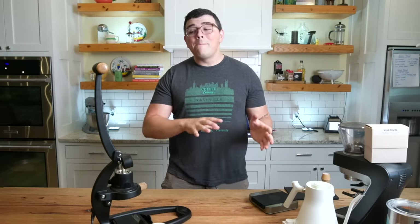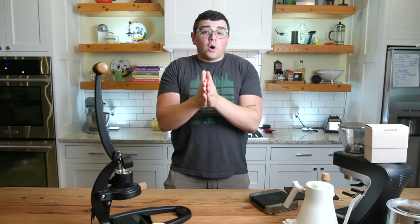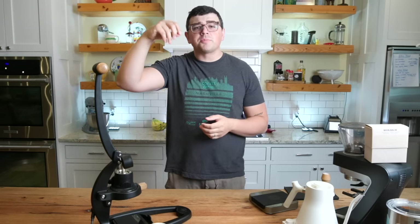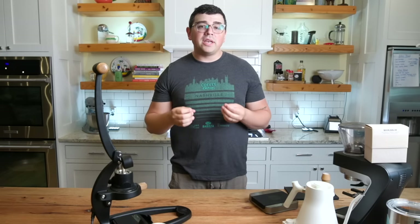Something incredibly important about manual espresso is the ability to taper off pressure as the shot continues. If you think about the inverse relationship between coffee and water throughout the duration of a shot — you have a ton of coffee at the beginning, not much water, and as that progresses, the relationship flips. We know what blonding is; we see the thinning of the espresso coming out of the portafilter and the flow rate quickens. What you can do with a lever is you can feel the deterioration of that puck, let off the pressure as you continue, and this will give you a more heightened shot of espresso.